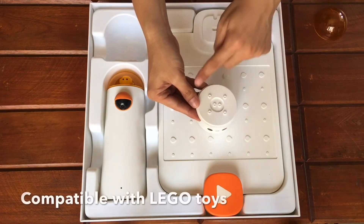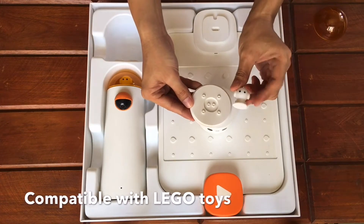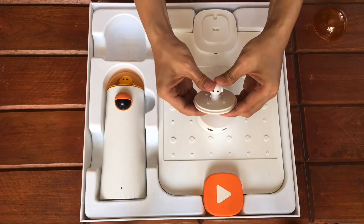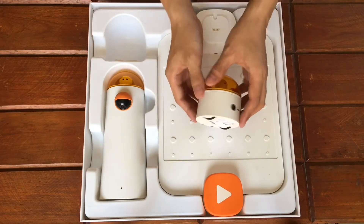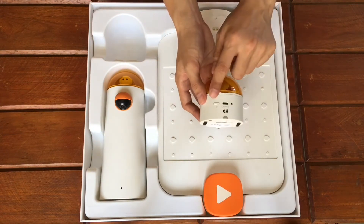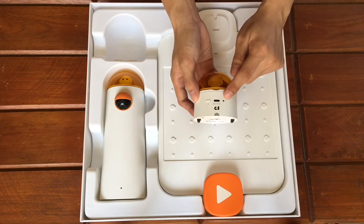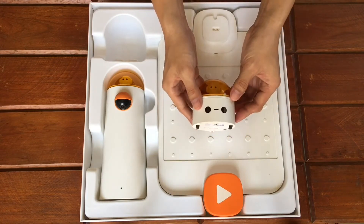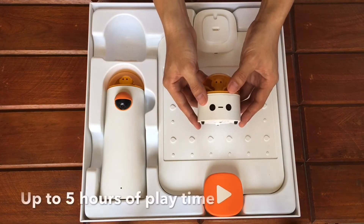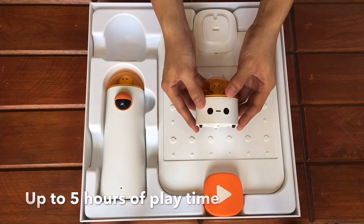This is a Lego bricks adapter, which means you can replace the figurehead with your favorite Lego toy. On the back, we have the power button, the USB-C charger port, an indicator light, and the straight moving helper. It is powered with a lithium-ion battery. Charging the Matatabot takes 2 hours, and you can play with it for 4 to 5 hours on full charge.